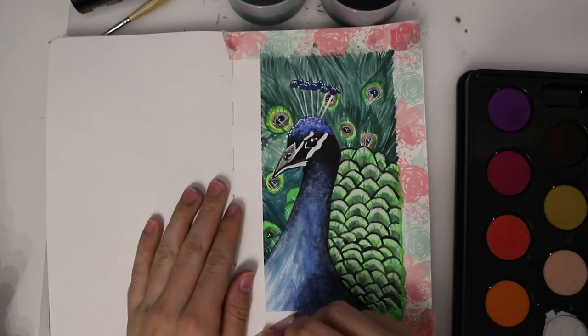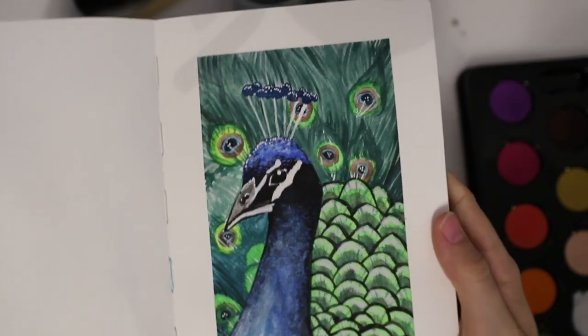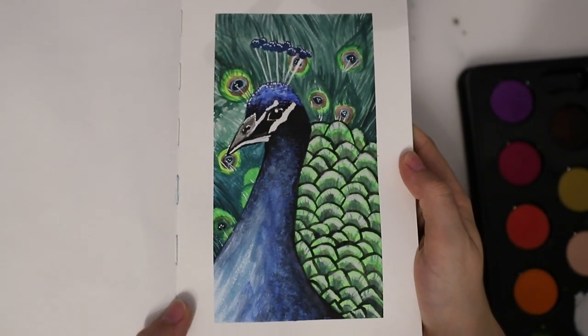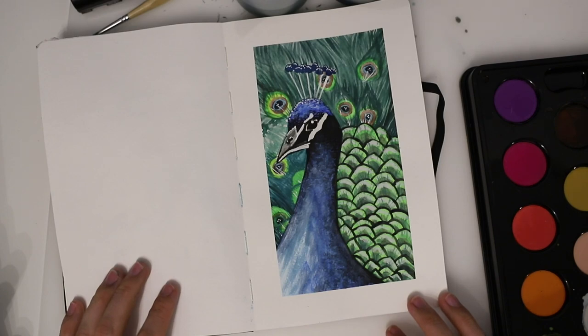Now I'm peeling off the tape, which is so satisfying. I'm really proud of this piece, especially the face because I managed to get so much detail in there, and it doesn't look that bad. I had an okay time doing it, but please don't buy these watercolors for art purposes — I might use them for crafts in the future, but that's about it. I really hope you like this video; if you did, please give it a thumbs up and consider subscribing. Until next time, have a nice week — goodbye!